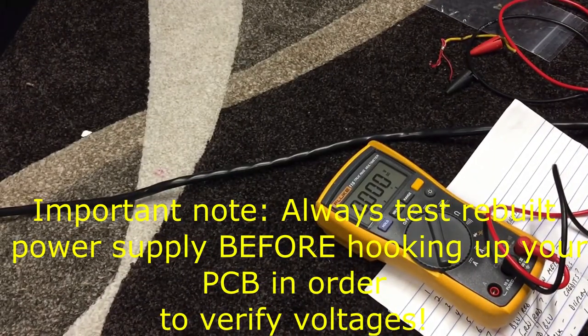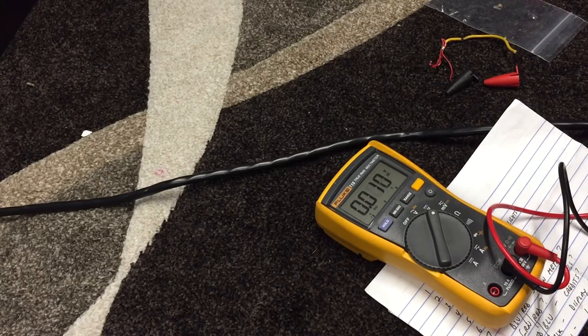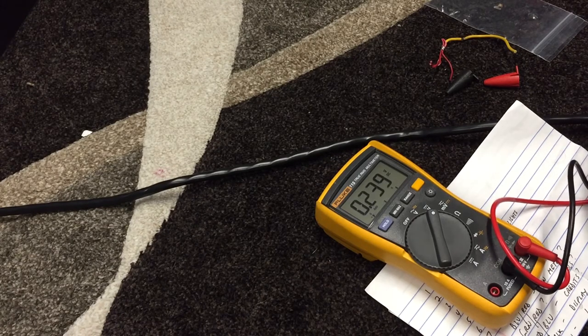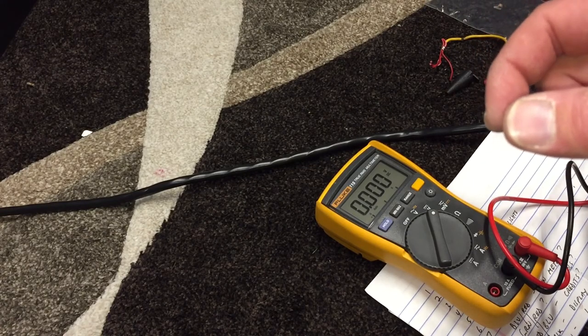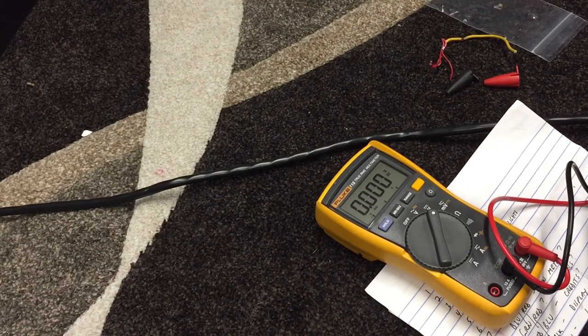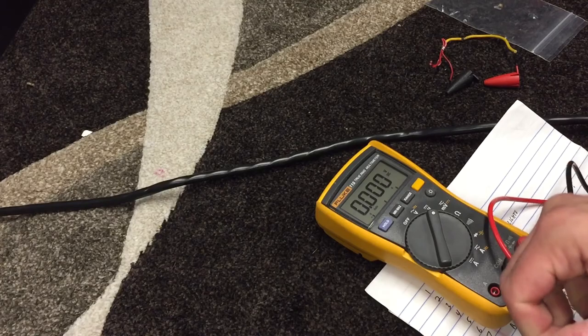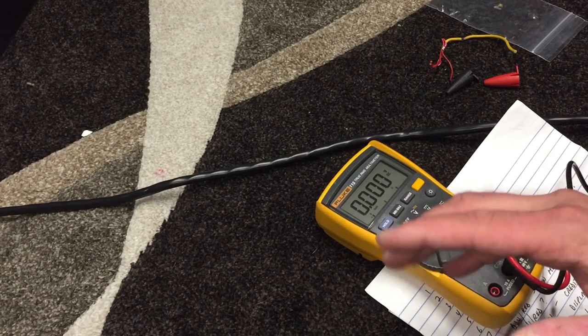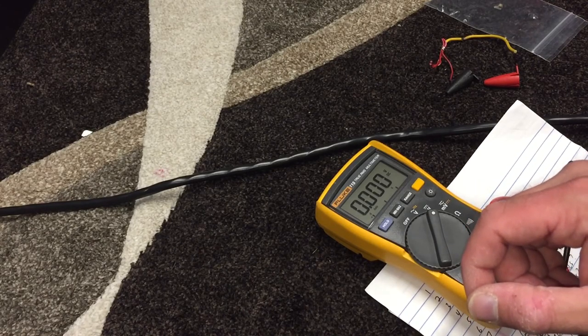I've got the multimeter right here — I'm going to turn the cabinet on. Holding the black lead to ground and red lead to white: 5.167 volts. Our other 5-volt connection is 5.167, and our third 5-volt connection is also 5.167 — so our 5 volts is there, nice and solid. It was actually pretty high when I first put the board in because of the 5-volt trimmer pot. I put it in mechanical center and it was like 5.5, which is too much, so I dialed it back to 5.1. That way when the board goes in and there's a draw on it, it'll probably drop a little — I try to go for about 5.05 or 5.025, just a smidge over 5 volts.